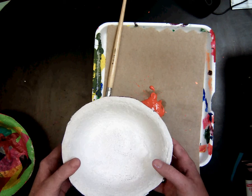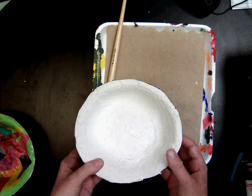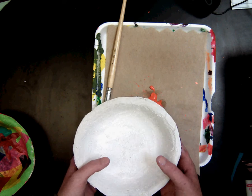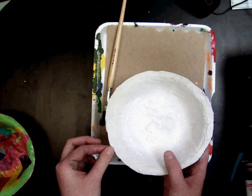When you get your plaster bowl back, you will notice that it is nice and hard and sturdy. However, it is still very fragile, so it is important that you're careful and that we're not dropping them on the floor or anything like that.